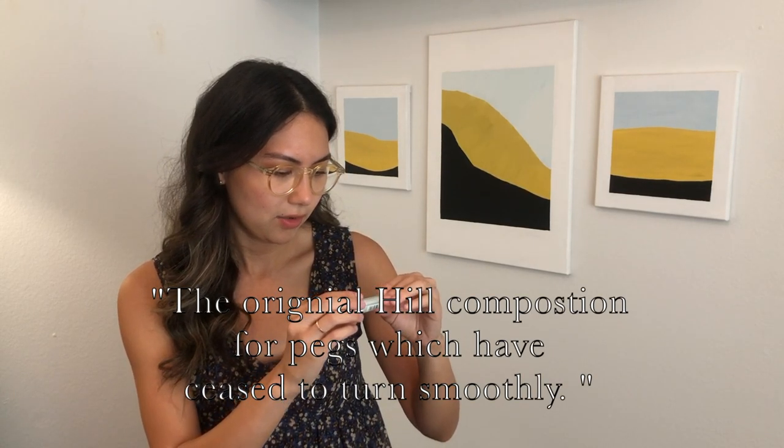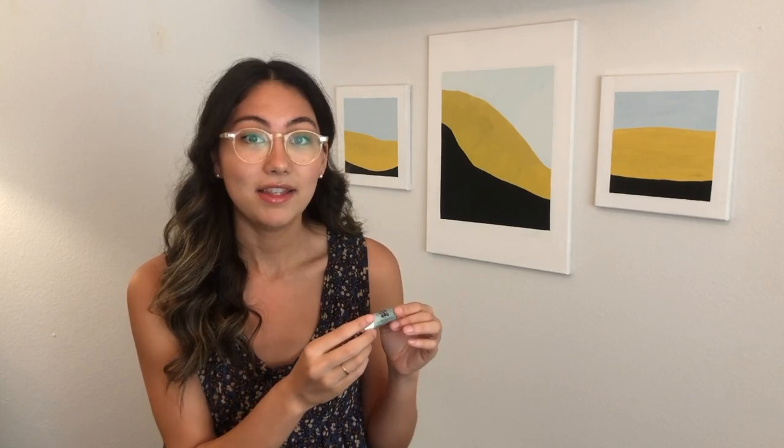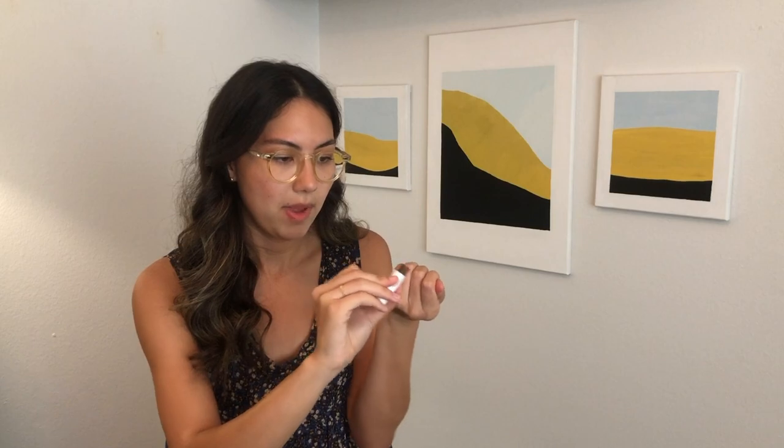A couple more tips about tuning with your pegs. Sometimes your pegs sound crackly and aren't turning smoothly. There's a product I use called the original Hill composition for pegs which have ceased to turn smoothly — to be applied sparingly. I'll leave a link in the description below. What you do is take out your peg, remove the string, and rub this product on the peg a little bit. Then restring your violin and the peg will turn much more smoothly. If it's not smooth enough you can apply a little bit more.